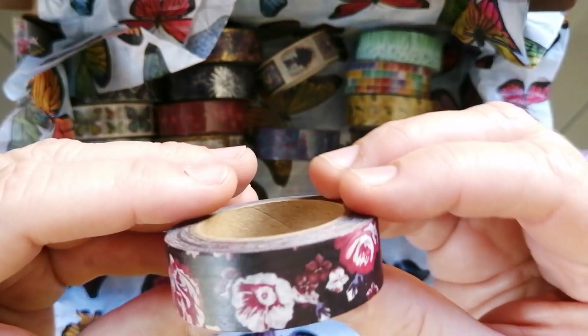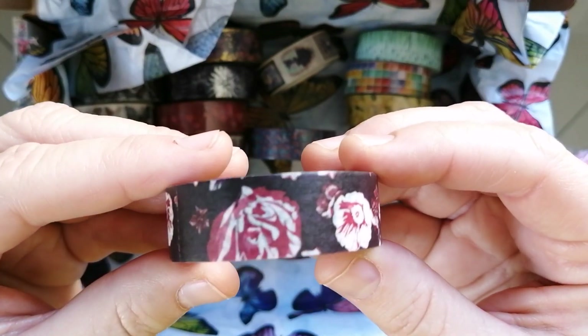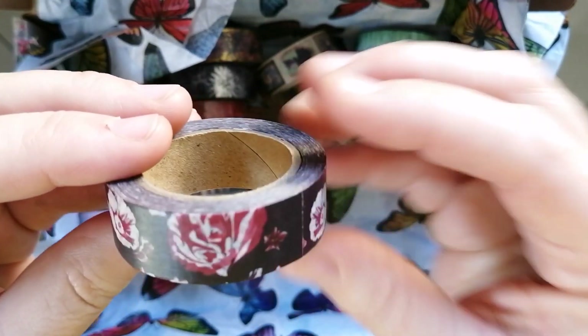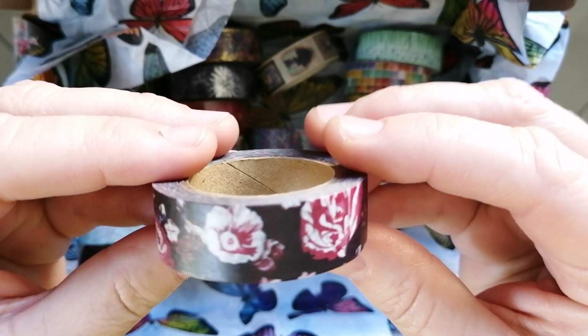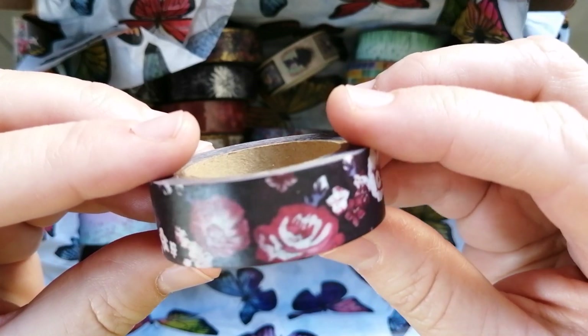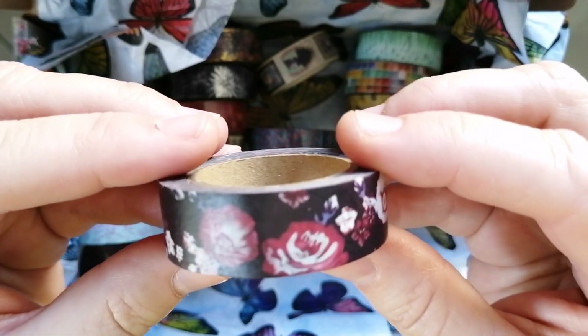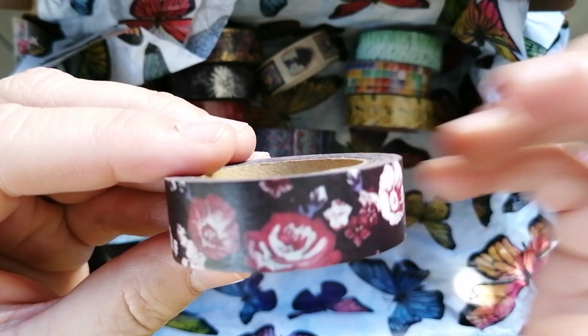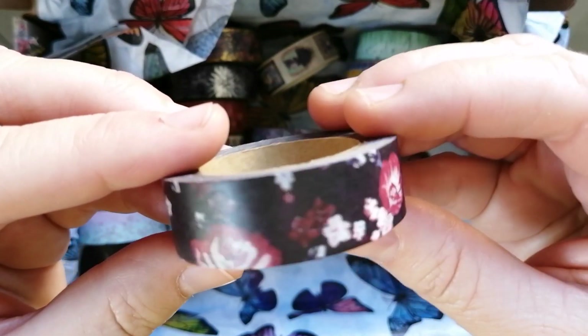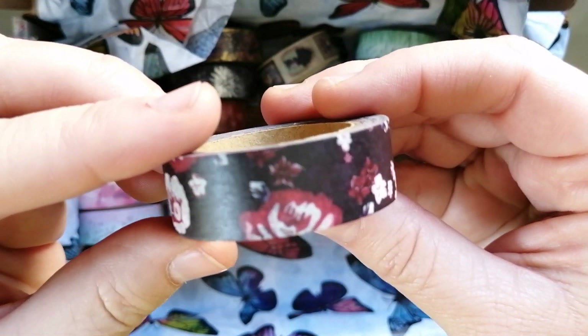Then I got this black one with roses. I think it's interesting how sometimes washi tape looks upside down, but I think this one is stunning. I like the clash of colors — to have the black background and then the red roses just looks really pretty. So that was my black and red roses washi tape.